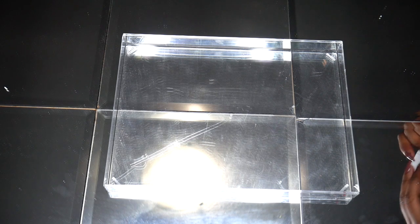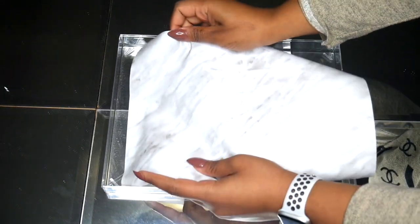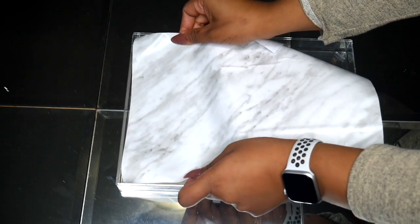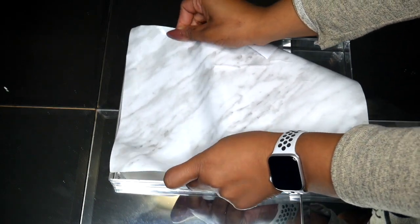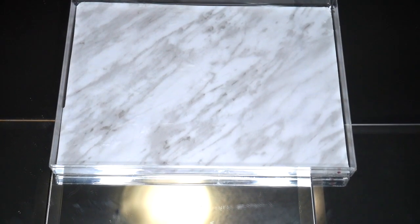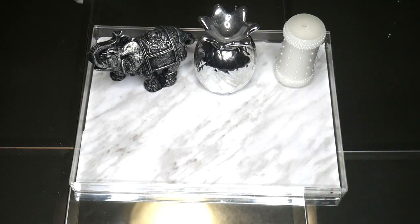All you're literally going to do is take marble contact paper and put it right in the middle. If it's scratched up or broken on the bottom, it doesn't even matter because the marble contact will cover everything up. It is a little tricky to put on, but after I put it on I just cut the edges and there you go — it's a perfect fit.